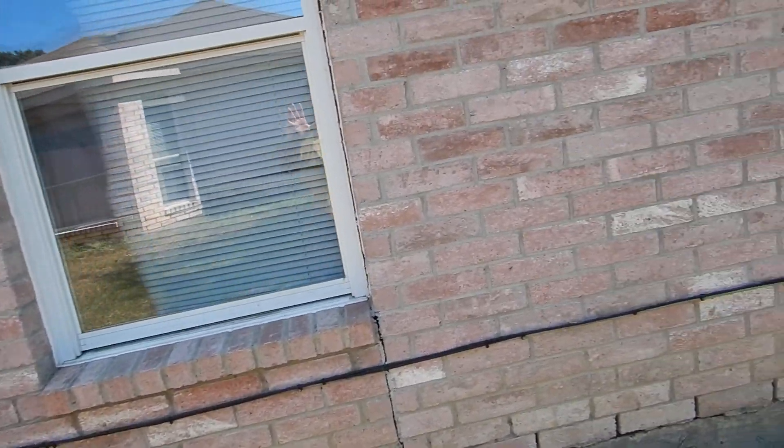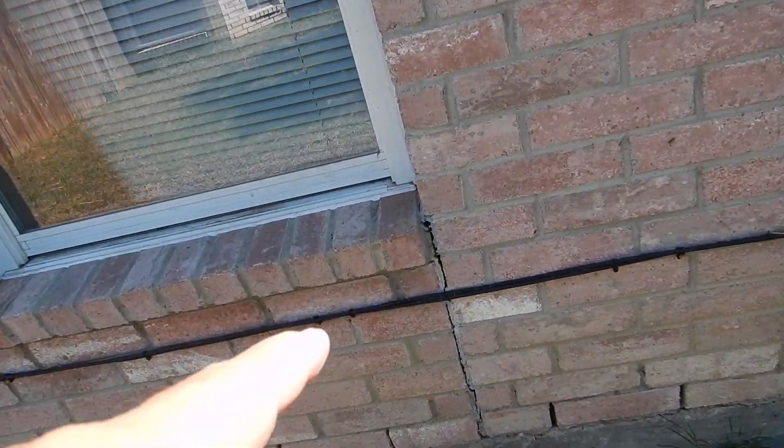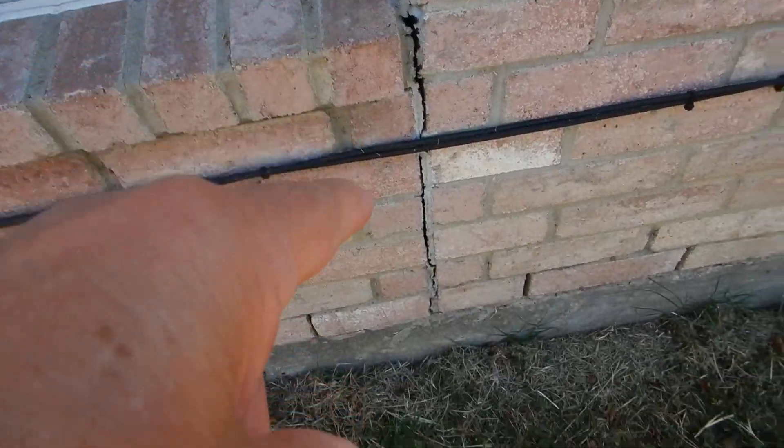Brick is a very good building material. This home could burn down and you could reuse the brick. It's maintenance-free as long as you don't paint it — unless you need to point it every once in a while, seal it, and that kind of thing, like right here at these control joints.